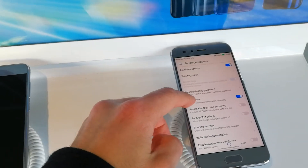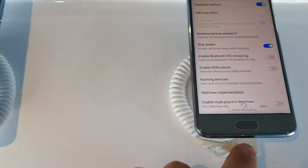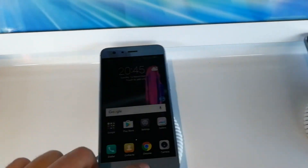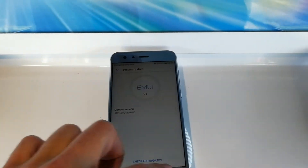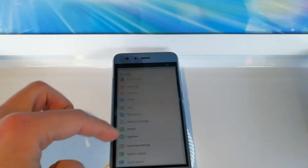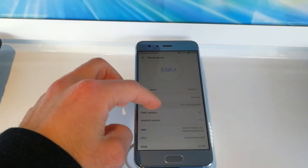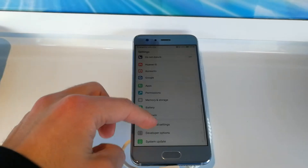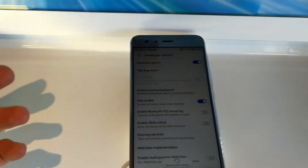In developer settings, you have the option 'Stay Always On.' The screen will never sleep while charging, like it's charging right now. So to get these developer options, you go into Settings, then About Phone, then go to Build Number and tap on it. Now you are a developer. You now have developer options and you can switch on 'Stay Awake.'